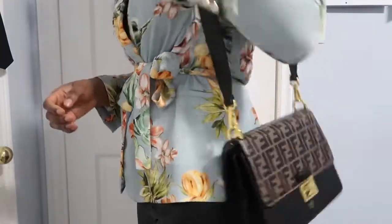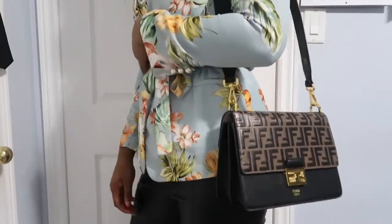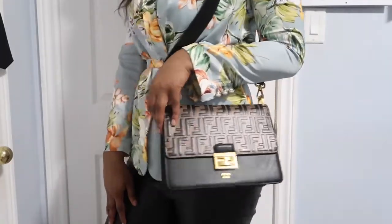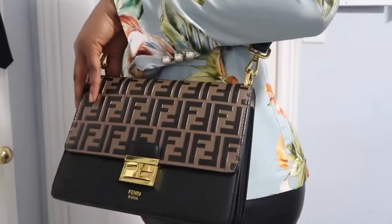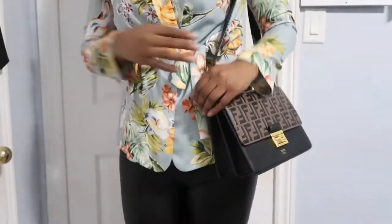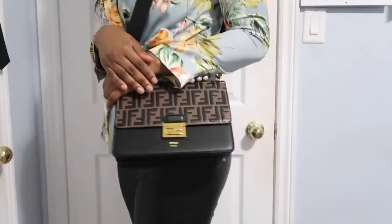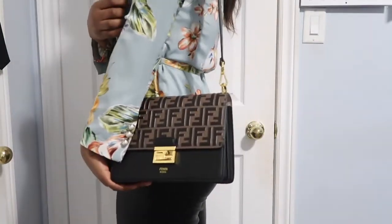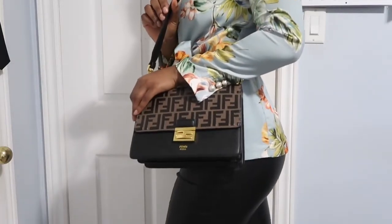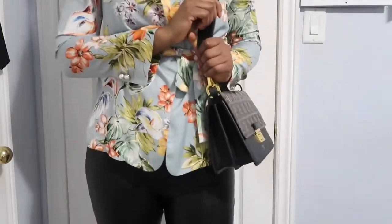Okay, so here I have the cross-body strap option, and you can see it's still very cute. I usually put it in a cross-body because I love my cross-body bags. Obviously, if you want a classier look, you would take out the cross-body. I find the cross-body is a little bit more for a casual outfit, but I did want to show you guys how it looks at least. It might not go with the outfit fully like this with the cross-body, but here's that option.